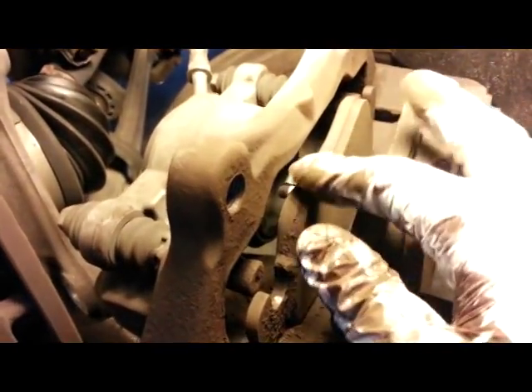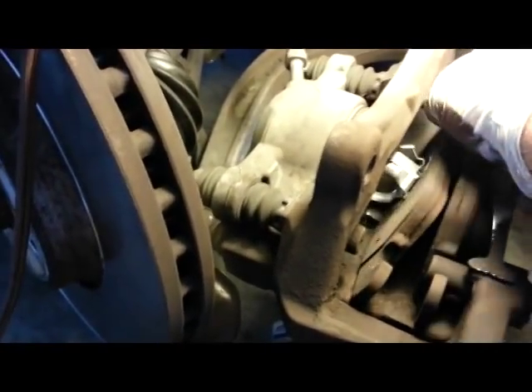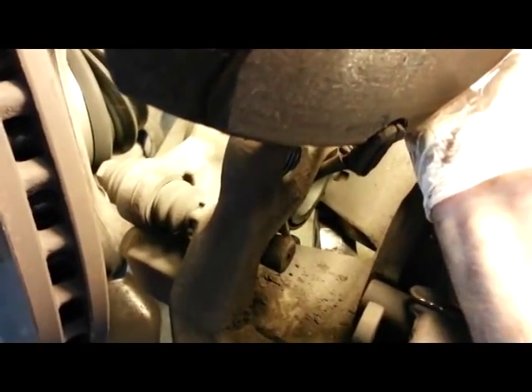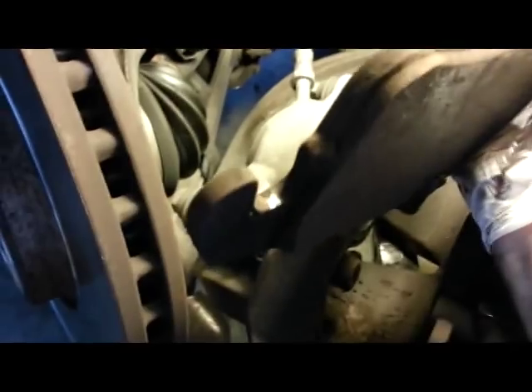I took the caliper off and I'm just laying it here on my jack stand. This pad comes right out, no problem. Still got this thing attached here — it's the sensor. That's just kind of stuck in there like that, so you just got to pay attention. I'm really surprised this one didn't trigger with these pads this thin — it never sensed, but this one wasn't quite there yet.